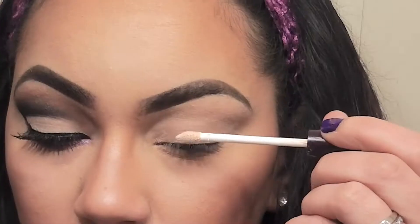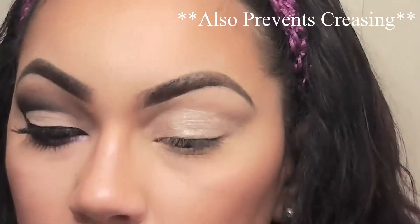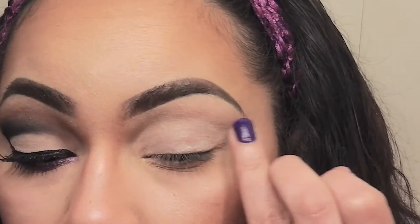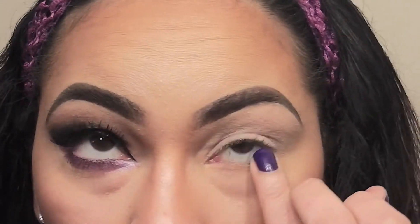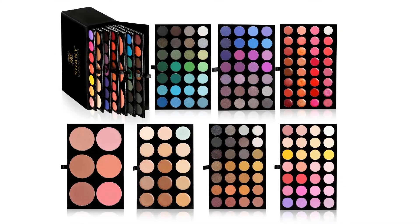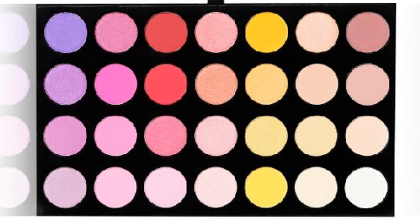This is going to give something tacky for the eyeshadows to stick to and it's also going to eliminate any discoloration that you may have on your lid. All of the eyeshadows that I'm using today are going to be from my Shiny Cosmetics Seven Layer Masterpiece Kit. It consists of seven palettes of makeup: an eyeshadow palette, one lip palette, one concealer foundation palette, and one blush palette.